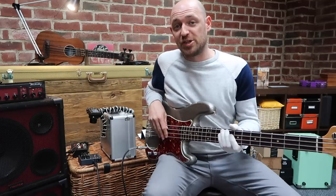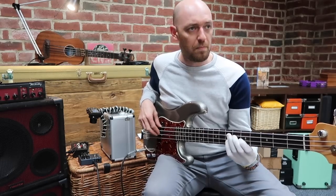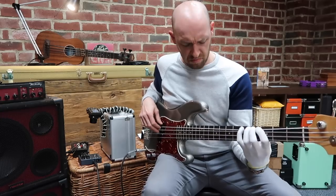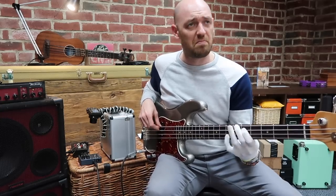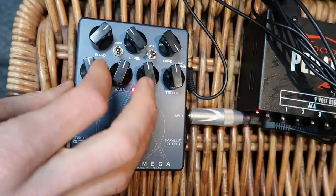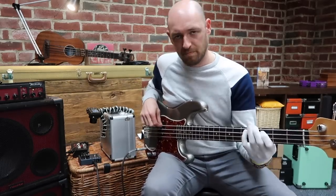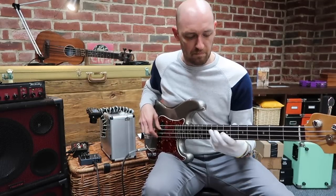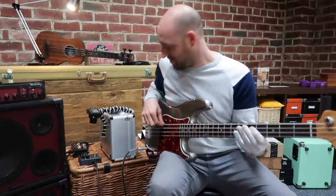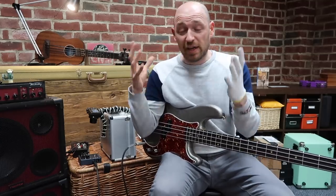Up until now we've only done the Alpha side. Now I'm going to show you the Omega side. Let me riff out a little bit. All the way over to Omega. For me the Omega side is just much more honky - a lot more mids in the tone.